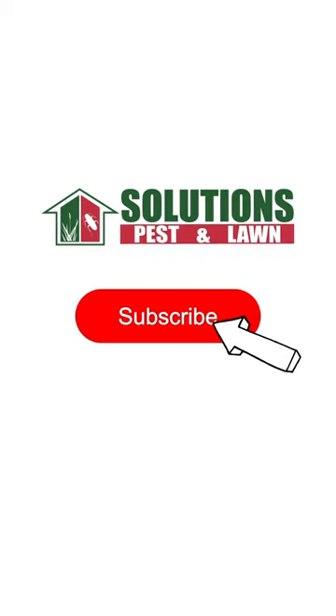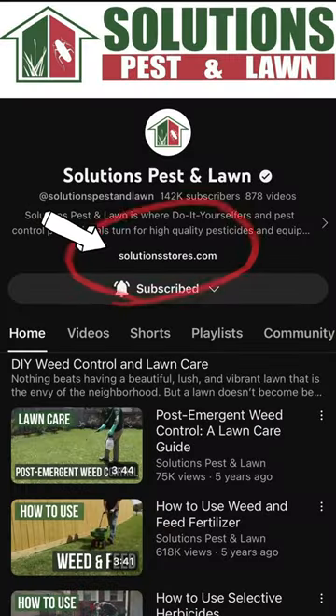For more pest control and product guides, don't forget to subscribe and check out the links on our channel for free shipping on your order.